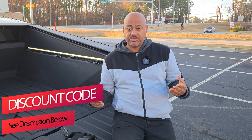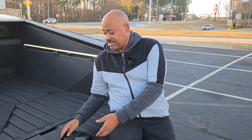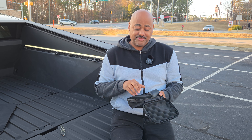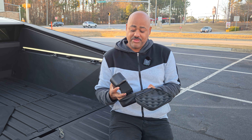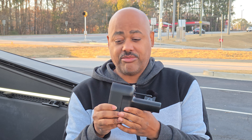Hey everybody, welcome back to the channel. Today I'm going to show you the nice adapter from our friends over at Honcho. This adapter is designed to interface with the CCS and J1772 adapters found at non-Tesla charging stations, and it's designed to work with your Tesla — doesn't matter which model. It's a hefty piece of equipment. This part goes into your charge port and this part goes into the charging station. We're going to try it out in just a couple of minutes.